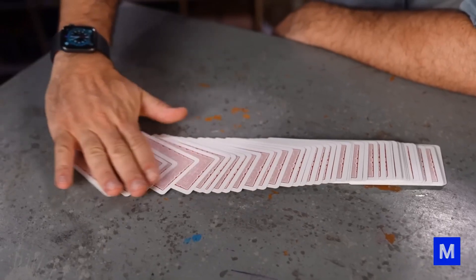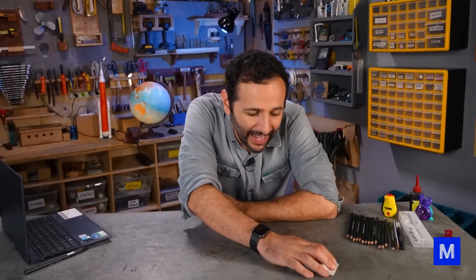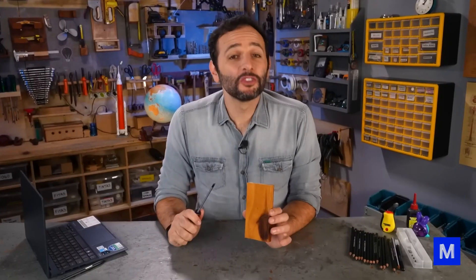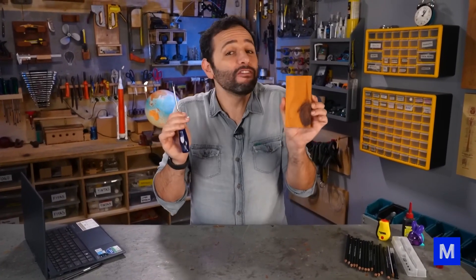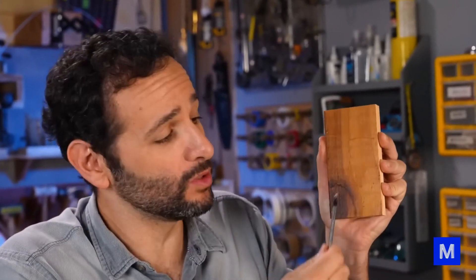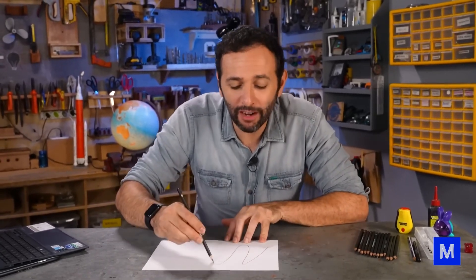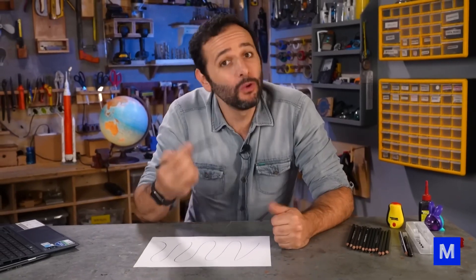First, we need to understand how the pencil writes. And then comes a bombshell: it's the paper that scratches the pencil, not the pencil that scratches the paper. Most pencils are made of a layer of wood on the outside, and inside, the part that actually writes is made of graphite, which is a super soft material — one of the softest we know. Microscopically, the carbon atoms that form the graphite are organized in sheets that slide on top of each other, like the cards in a deck.